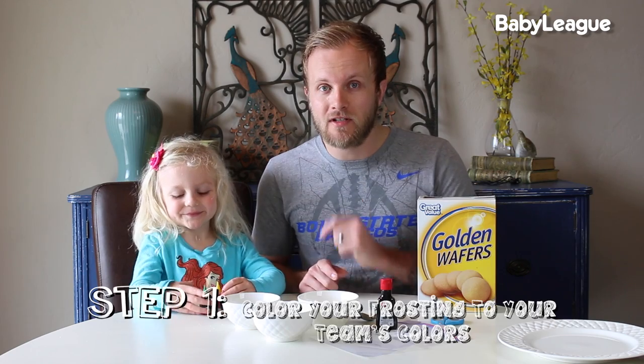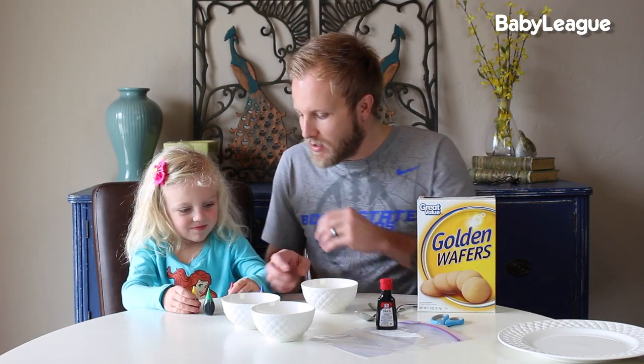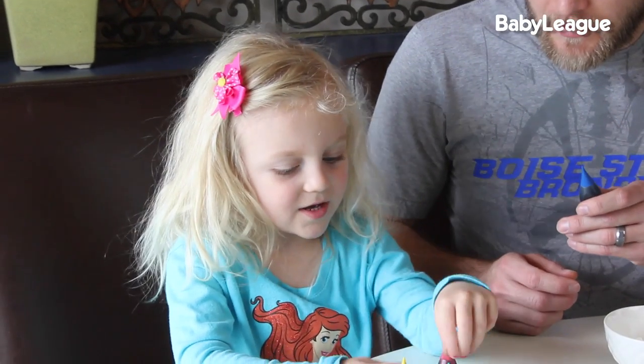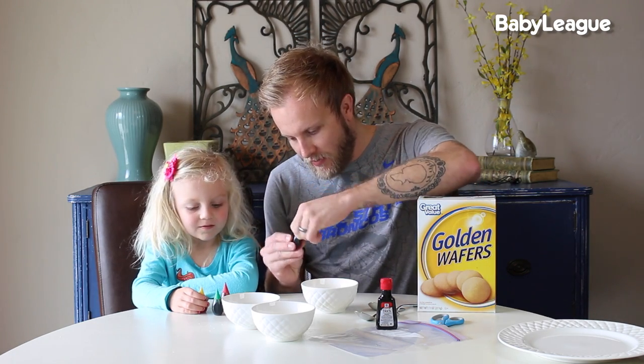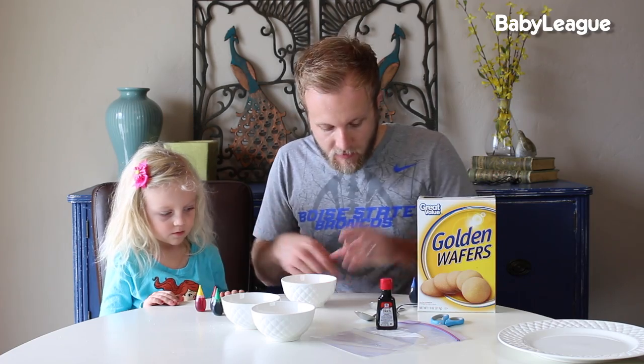The first step is we are going to color our frosting. We're going to use the colors of our favorite school that is playing in March Madness. BSU colors are blue and orange, so first we have some blue here — we're going to open this up and put a couple drops into this first bowl of frosting.